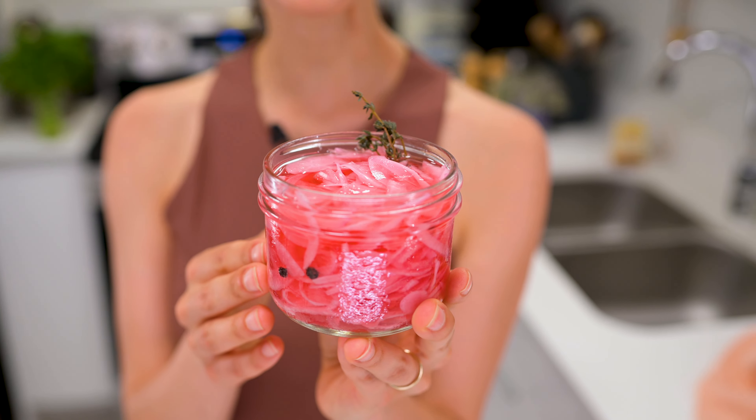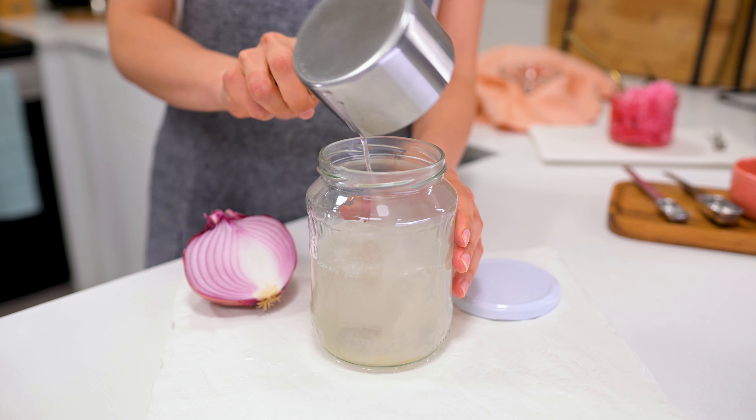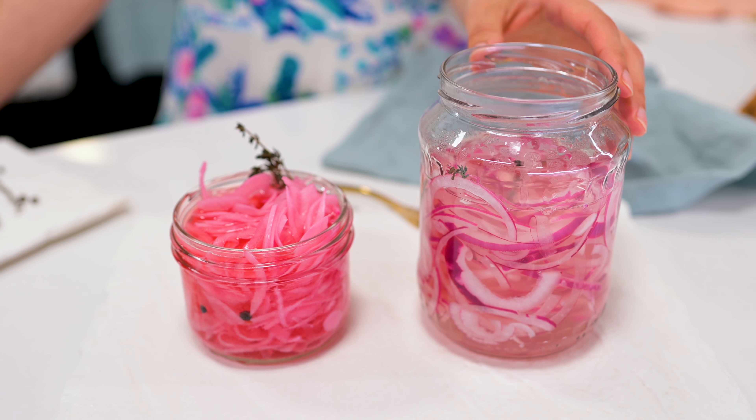Finally, my quick pickled red onion, which was last week's video. Add vinegar, sugar, salt, and some hot water to a jar. Stir to dissolve and add thinly sliced red onion. Within an hour, you have a delightfully pickled onion that is crisp, sweet, and tangy — our go-to condiment that's so easy to make at home.